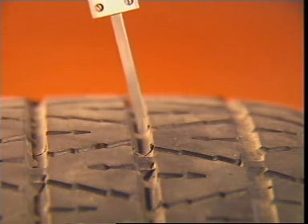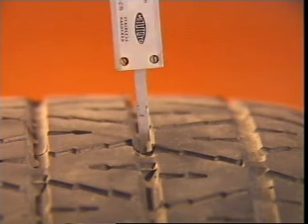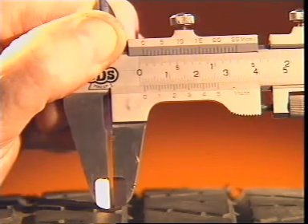Most passenger car tyres have tread wear indicators moulded into the tread pattern. They generally provide an indication when the depth of a tyre groove falls to one and a half millimetres.